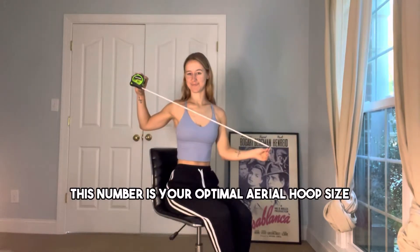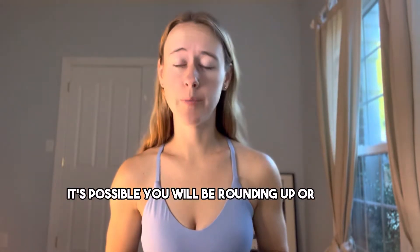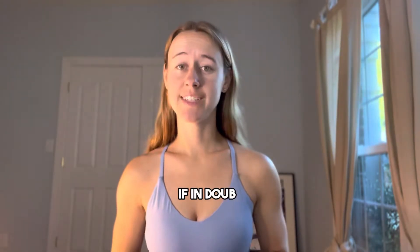Then add 10 centimeters, rounding up to the nearest hoop size interval as needed. This number is your optimal aerial hoop size — it will be the inner diameter of your hoop. It's possible you will be rounding up or down to the nearest hoop measurement.